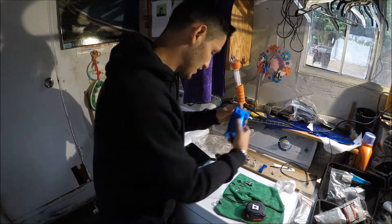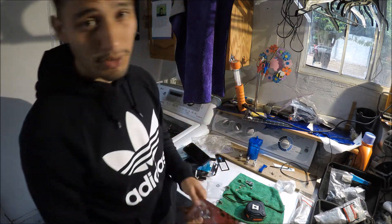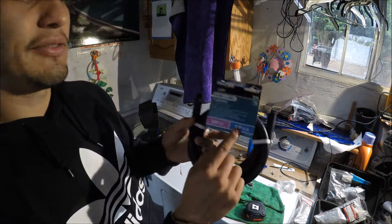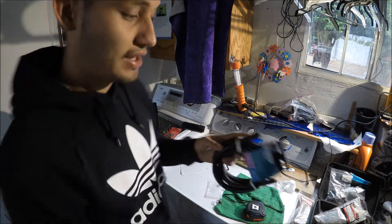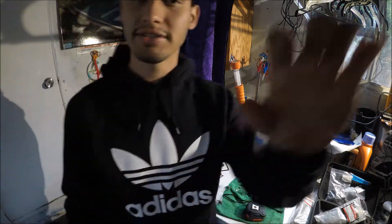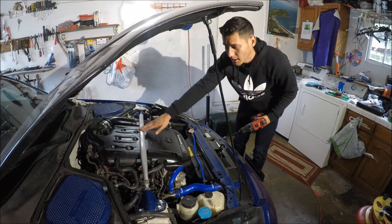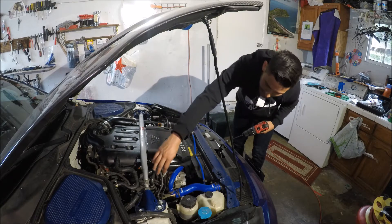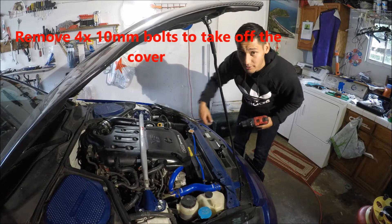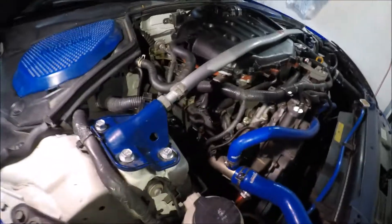It comes with clamps for the hoses, but only two, so I had to run to the store and buy extra ones. The outside diameter of the hose is 5/8 inch, and that should fit the PCV valve — I'll let you guys know if it doesn't. Now I'm going to pop the hood. Once the hood is open, remove the engine cover and the strut bar to get a better angle at the PCV valve and the port on the manifold.